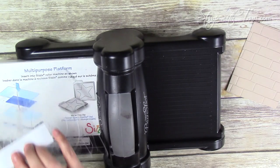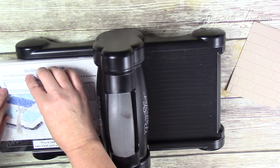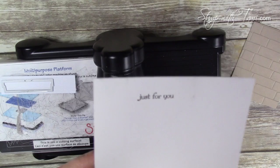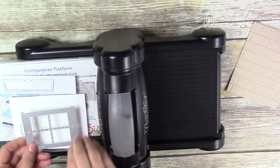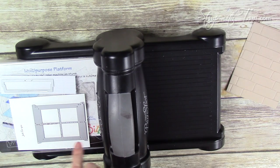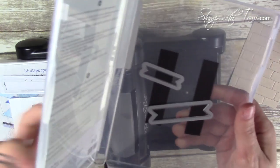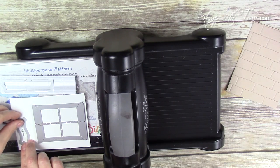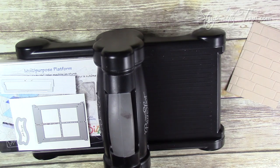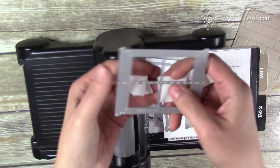I've got the multi-purpose cutting platform closed with one cutting pad on top, then our cardstock. I stamped 'just for you' in Early Espresso on a scrap of Whisper White. The window and the sill are both from the Hearth and Home die set, and the banner comes from the Bitty Banners die set — that's just going to line up over the 'just for you.' You can run these all through at once, put one cutting pad on top, crank it through, and those pieces just pop right out.